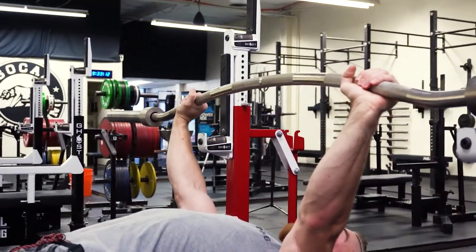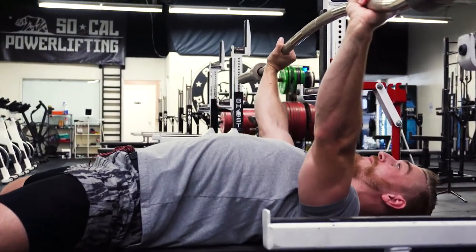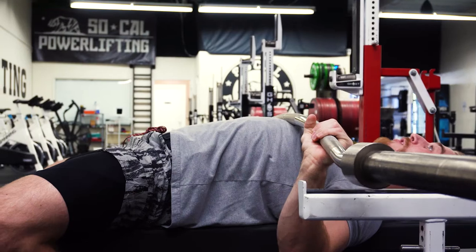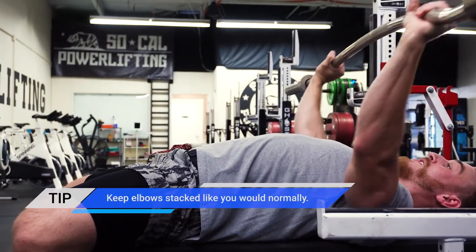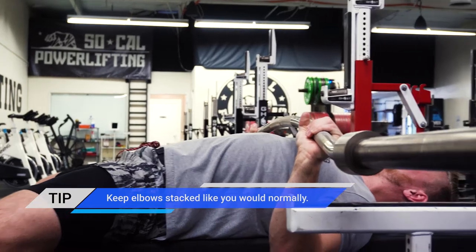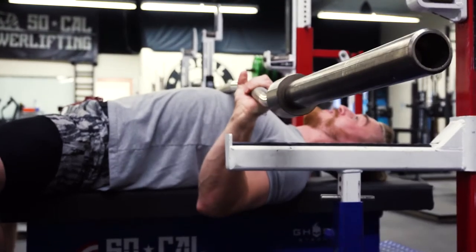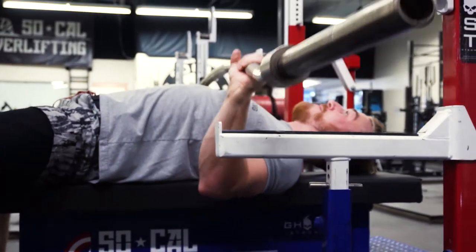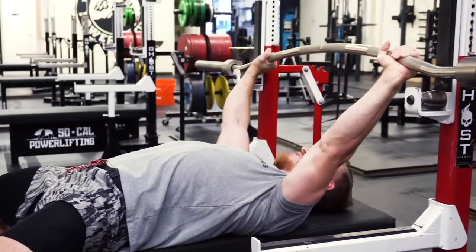I'm using pretty close to my same grip, maybe just a little bit wider if it's more comfortable for you. The big thing we want to keep in mind here is keeping those elbows stacked under the bar, just like we talked about in our other bench joint stacking video. Normally I'd stop right about here, and it's very common that when we do that last little inch the elbows flare out. We want to keep those tucked the best we can so we keep that big stretch all the way through the pec and can get a lot more out of it when we press this bar.